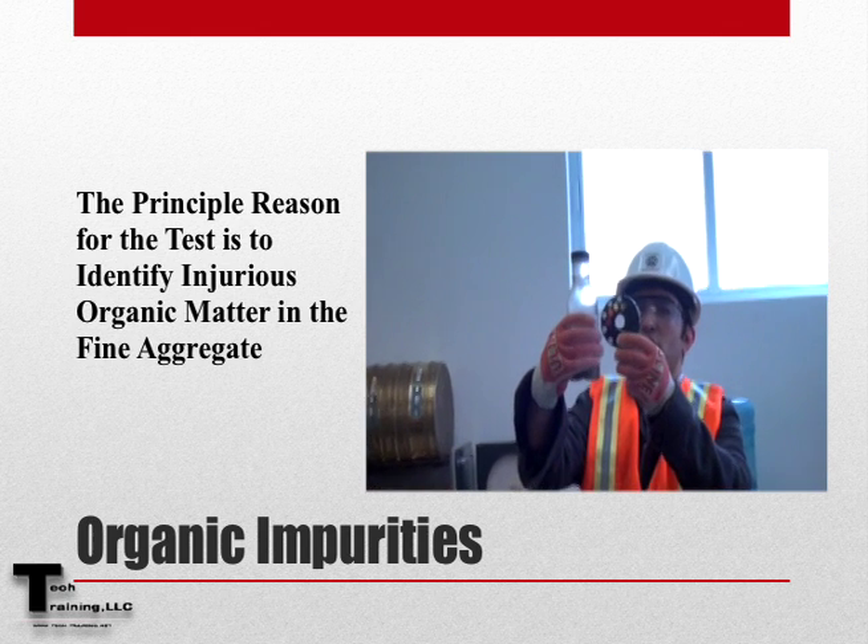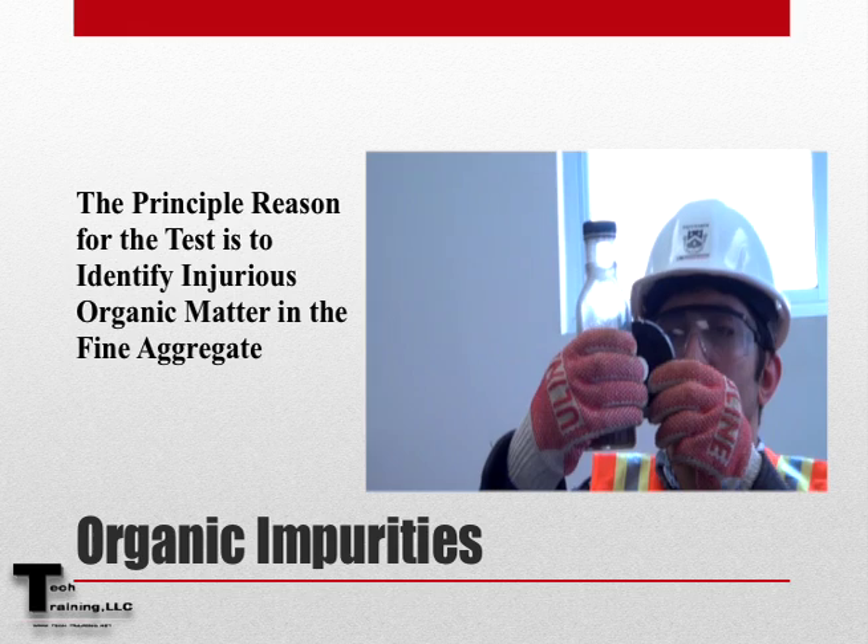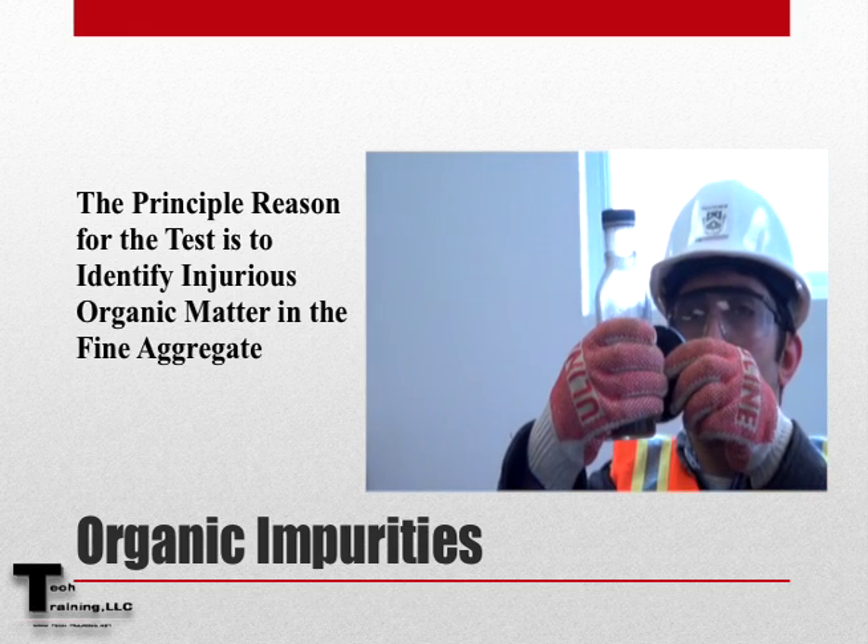The principal reason for this test is to determine if there are harmful amounts of organic matter present in the fine aggregate.